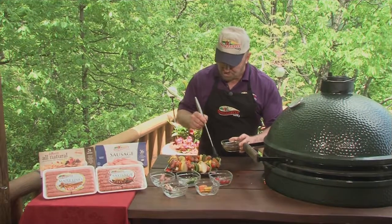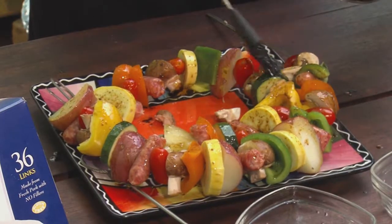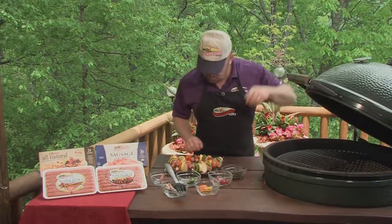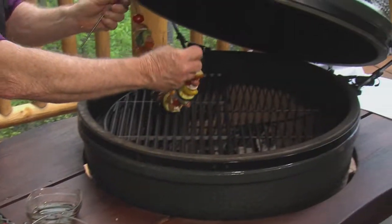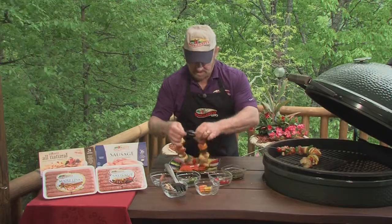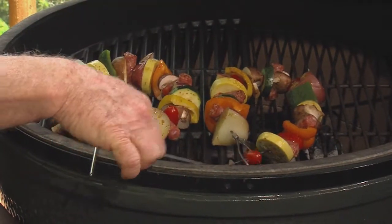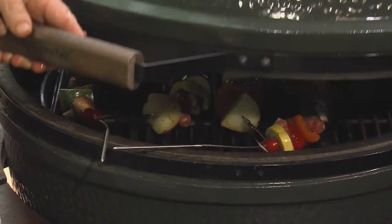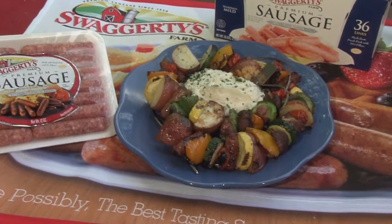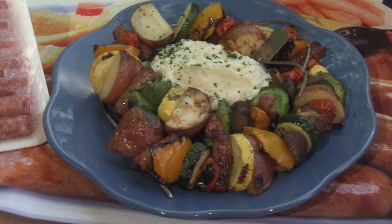You will notice — I promise — you try this, I promise you will notice the difference using the Swaggerty's Premium Sausage Links versus what you have used in the past. You can place — oh my goodness, look at this. Sweet, huh? Doesn't take long. Look at this kabob, it's really great. You should give it a try. The recipe is easy — go to Swaggerty's.com or ONeillOutside.com, you can be reminded there.